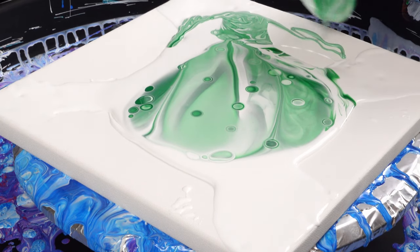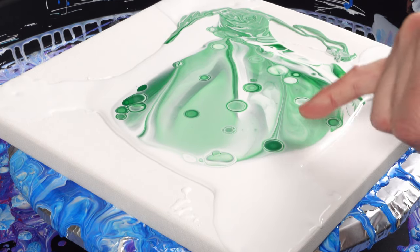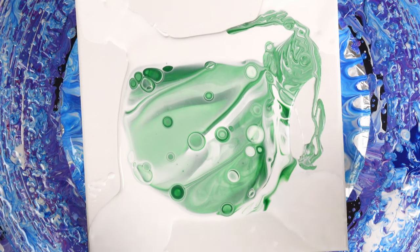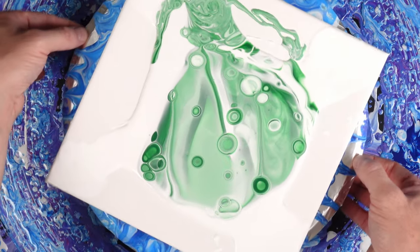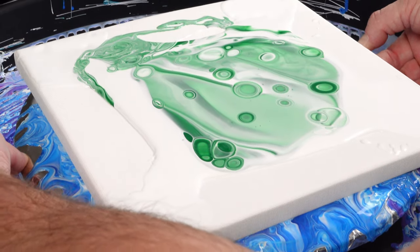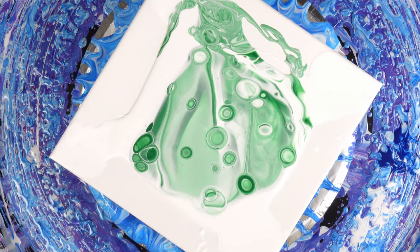Wow, look at that! We've got some really cool transparencies going on in there. You can see all the deep greens underneath the surface, which is awesome — I love that. Let me try to adjust just a little. I want to move it so the weight of the paint and the parts I like the most are centered on the canvas, so that when I stretch it, we can let that magic happen.